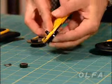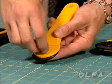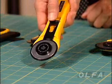Put the stem back in the handle. Replace the washer, making sure that it's seated properly. Replace the nut and screw that just finger tight. And just that easy, you're ready to begin your next project.